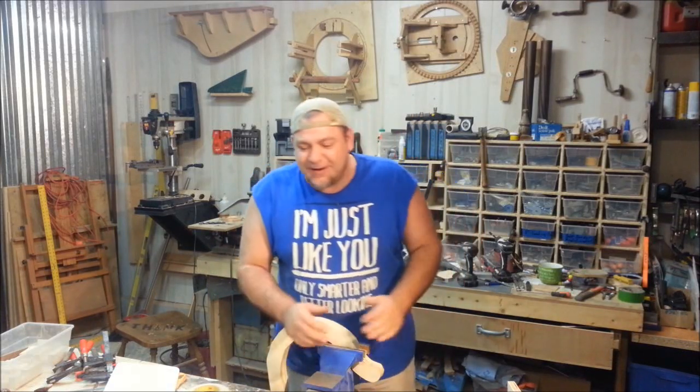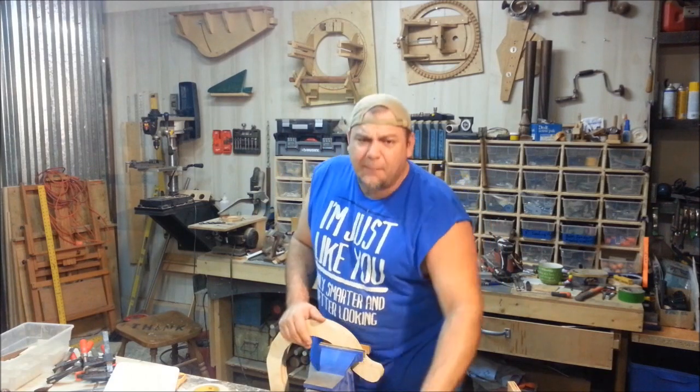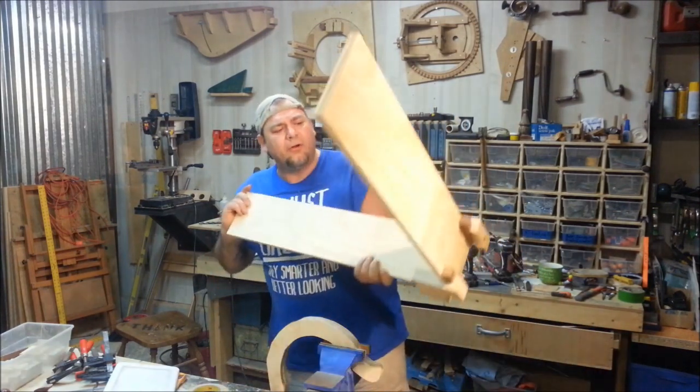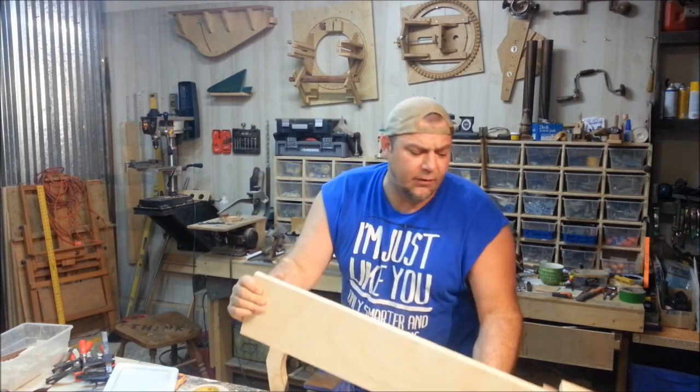Hey everybody, welcome to THiNK Woodworks. Just a few updates for you guys today, some fun stuff. Who remembers these? These are corner clamps and they're used when you do a lot of carcass work, plywood carcass work. They're used to hold pieces together and they also work for shelving and that sort of thing as well.